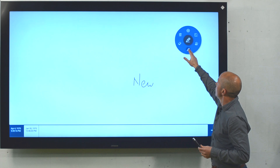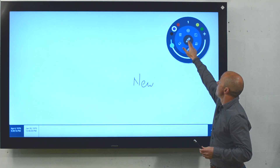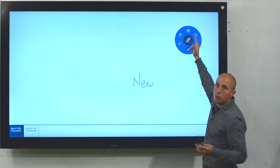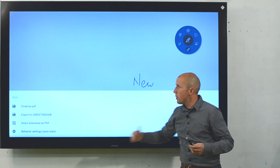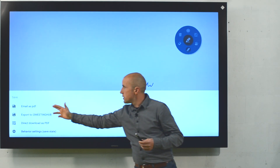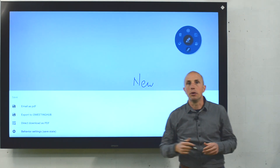Of course, if you want to change color, you can do. If you want to erase, you can do. But most importantly, at the end of your meeting, you don't want to lose your notes. So you just save them by clicking on the save button, and then you can send an email or create a QR code to download a PDF.